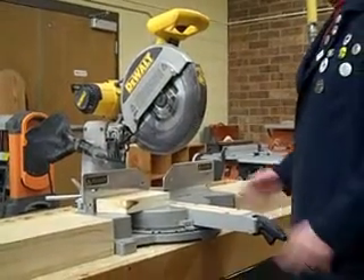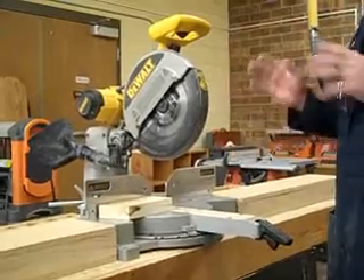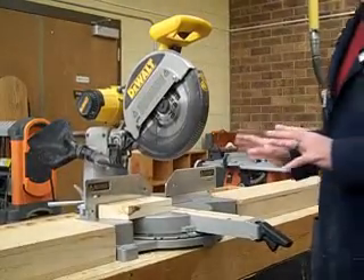Miter saw. I'm not going to go through all the parts — that's your responsibility. I'm just going to show you how to use it in the basic ways and what it can possibly do.